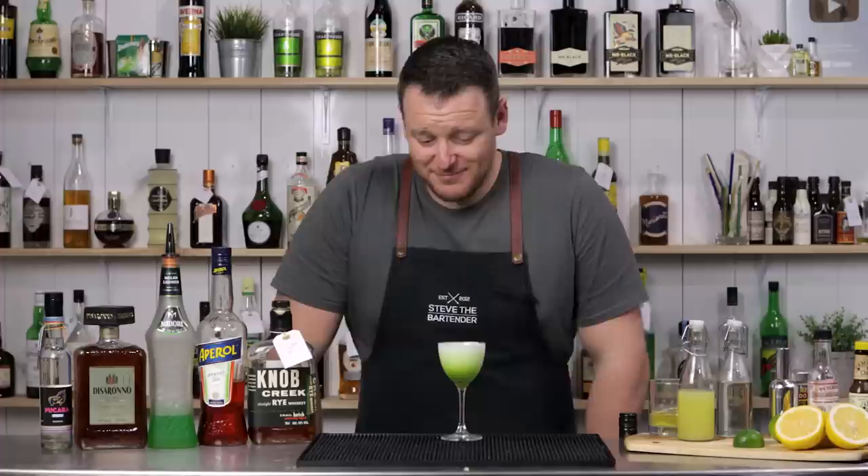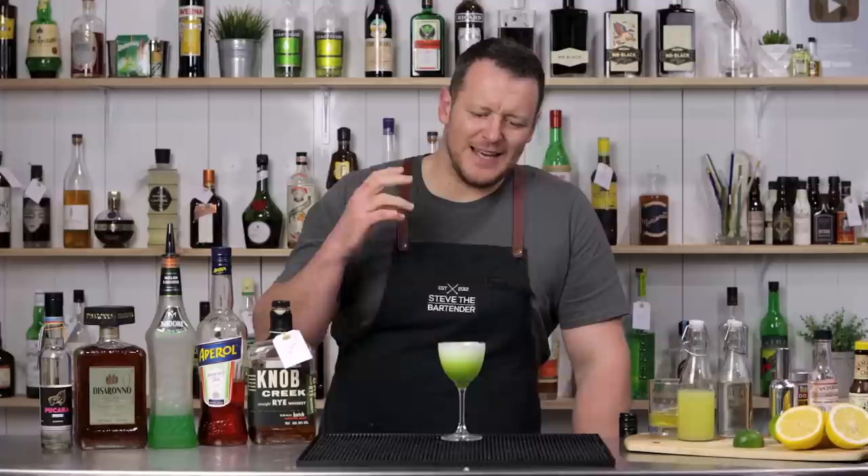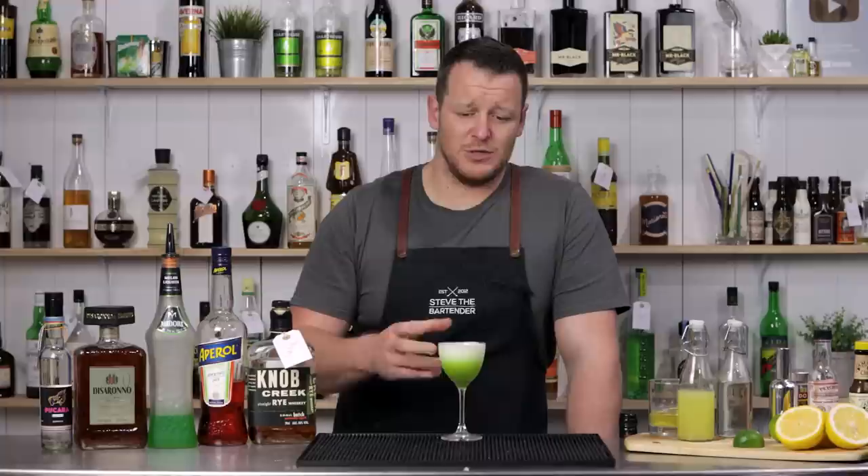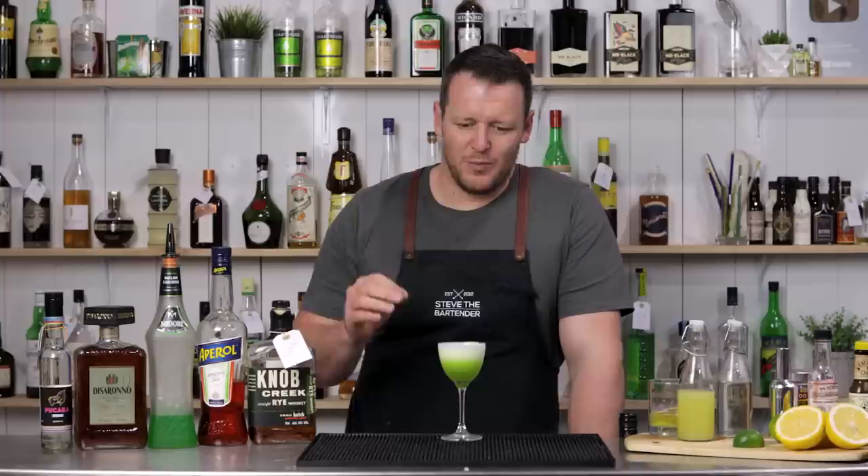I really enjoy this one — it surprised me the first time I tried it. For such a simple drink, I think the Midori is really underrated, especially when you try this cocktail. The sweetness of the Midori is balanced out really well with the lime juice. You get this beautiful texture from the egg white. Incredibly simple but a very well made drink.